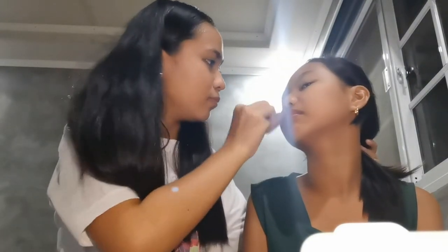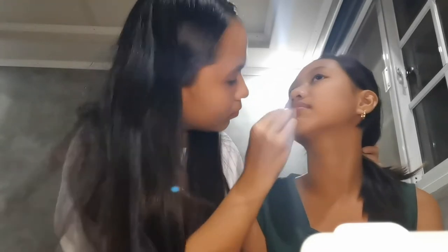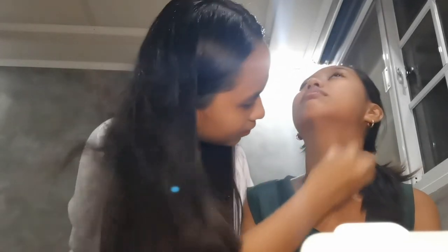Then next I'm going to blend it using the beauty blender so the foundation is even on her face. Next we're going to fix her brows — I'm going to use the lashes and brows product, it's like a mascara. I forgot to show this one earlier, sorry guys. I'm going to use it on her brows.